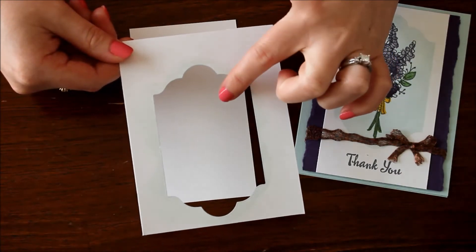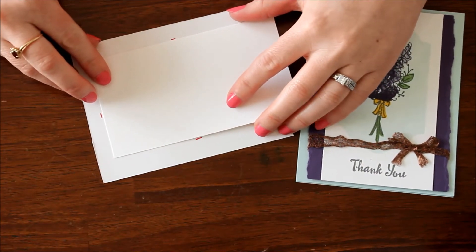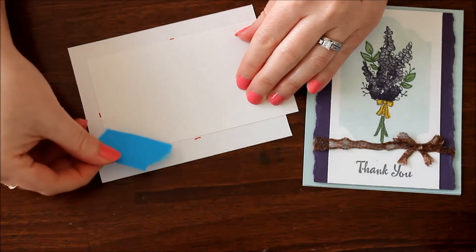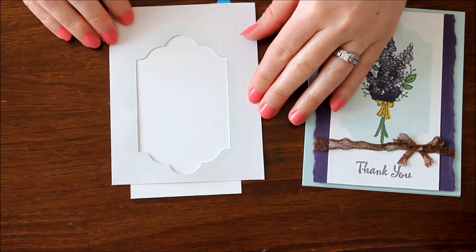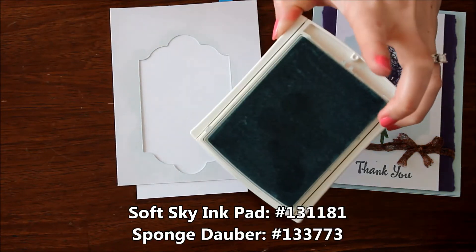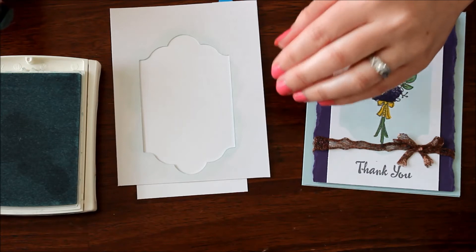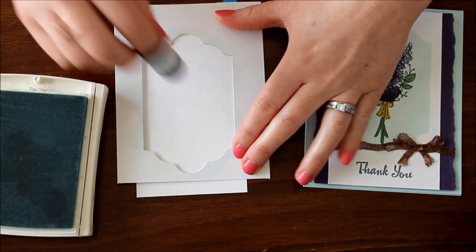I die-cut my label framelit and place it on top. I created little guidelines on the back to make sure it was nice and centered. Then I take a little bit of post-it note tape and place that right there to make sure that my mask and my cardstock don't move when I go to ink it up. I have some soft sky ink — a very light pastel color — and I take my little sponge dauber, tap it in the soft sky, and start rubbing it around.